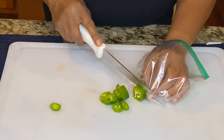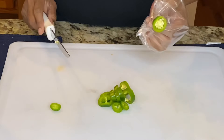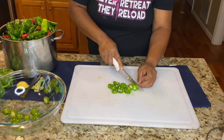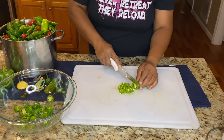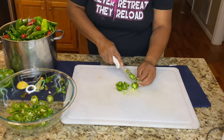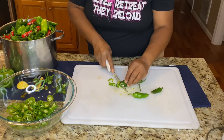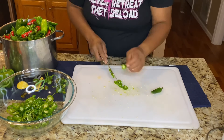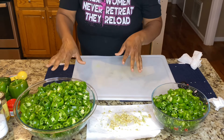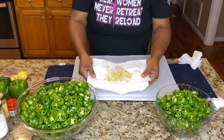We want the seeds in all. I'm not sure if I'm going to use these bags. I just finished cutting up all of the jalapeño peppers. As you can see, I ended up with this bowl and that bowl. These are my seeds that I'm going to sit aside to dry them out and use them at a later date.